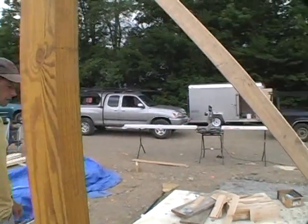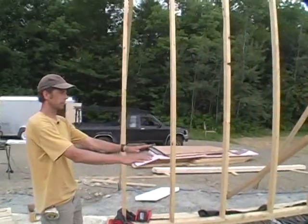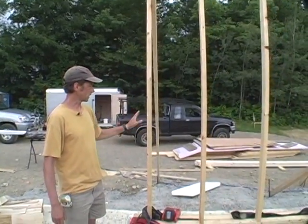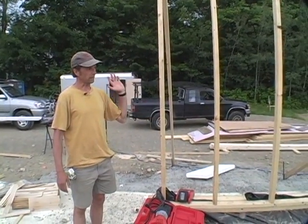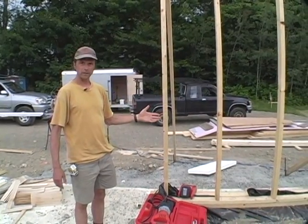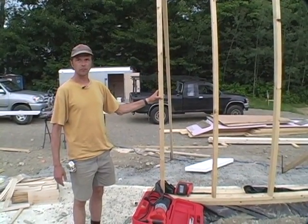In the back of the house here is the entryway mudroom, which will have a shed roof. Back here we've used a typical two by four stud wall, which is very inexpensive. We have a lot of storage back here, so the timber frame wasn't going to be a very useful aesthetic element, so we're just using a standard two by four wall.